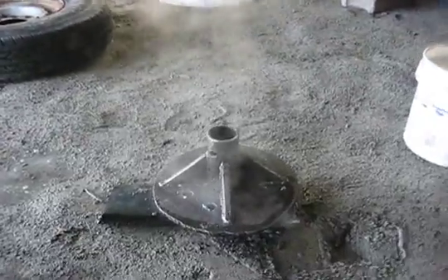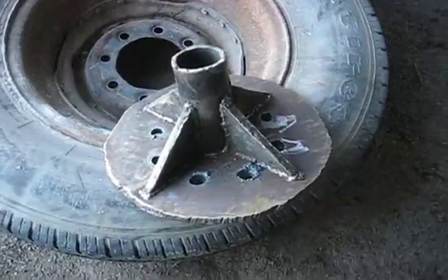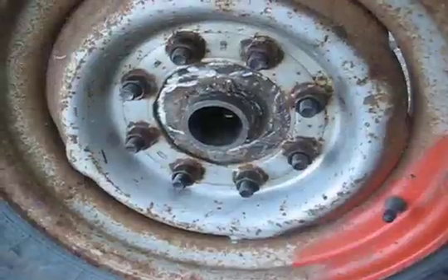Cooling off. Next, we'll clean off the hub. Wheel number one.